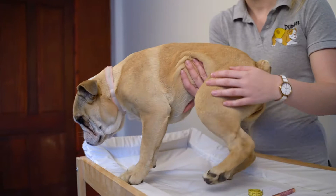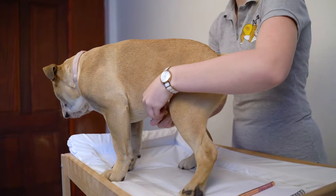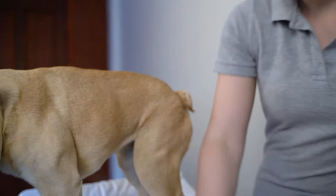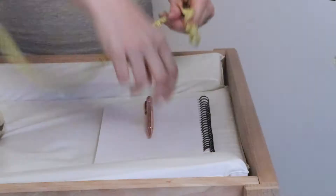Now on a dog, the waist measurement is just here. And to do this, you're going to need a tape measure, a pen, and a notebook to write down those measurements. So taking your tape measure, you want to go under the waist — this is just where the legs are — going around the stomach. I'm not doing it too tight. So Sophie here is 40 centimetres, so I'd write that down.